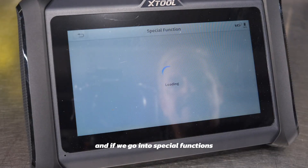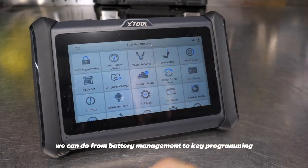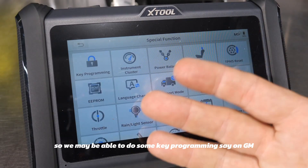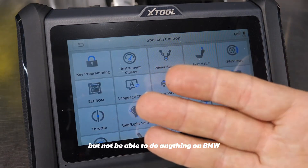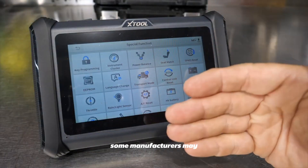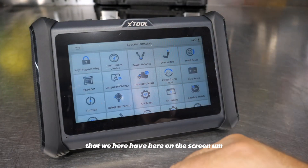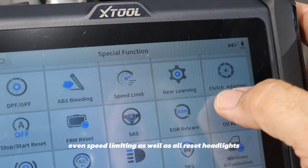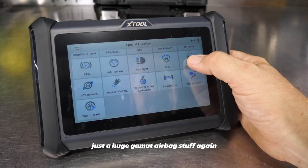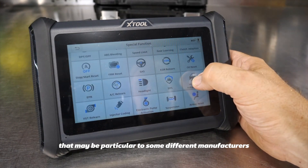Under special functions, you have a huge array of options — from battery management to key programming. Key programming availability will vary by manufacturer; you may be able to do it on GM but not BMW or VW. The list also includes throttle position, EPROM, speed limiting, headlight reset, airbag functions, and more — though some of these may be manufacturer-specific.